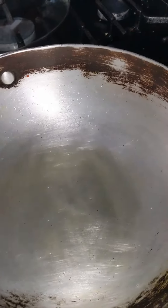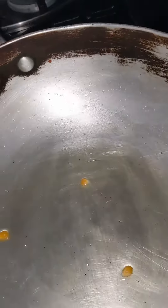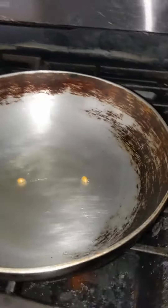Alright guys, here's a little tip. You get like two or three kernels — see that? And then when these pop, your oil is ready. We wait patiently... boom, just came out. There it is.